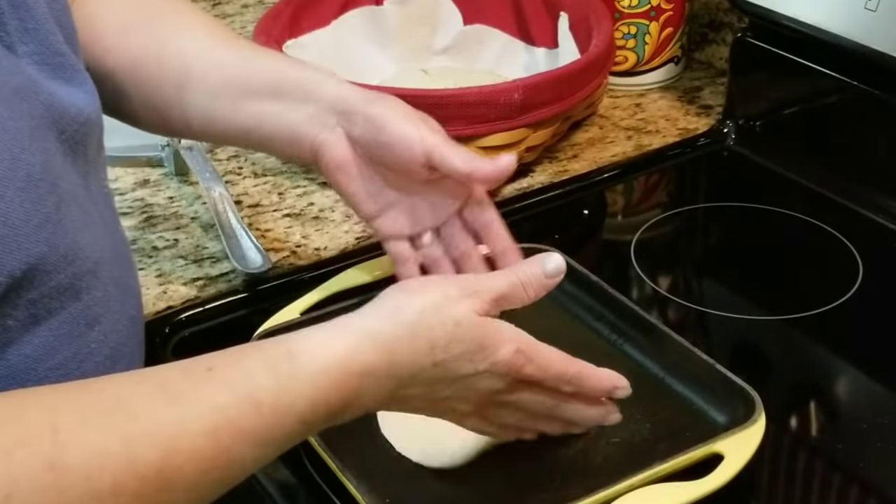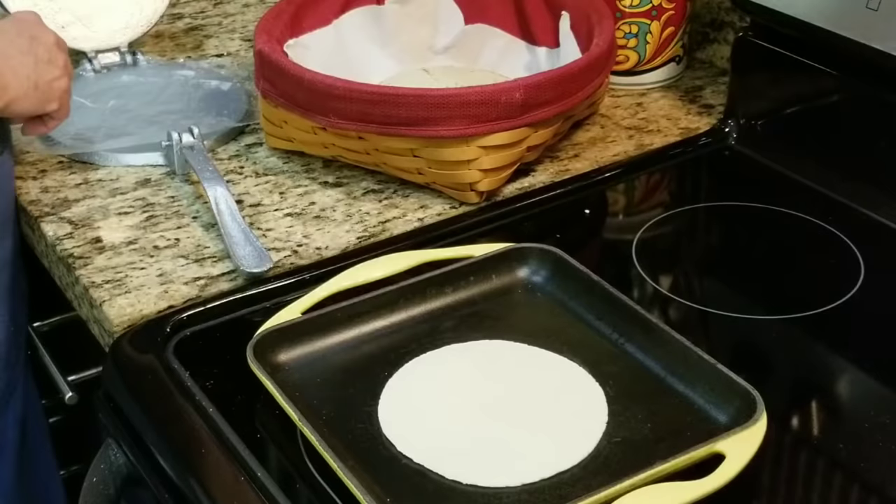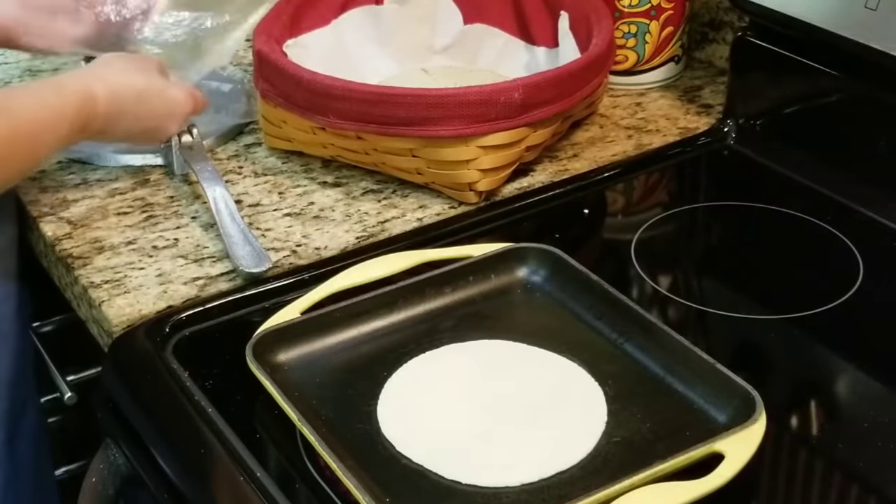As you can see, I'm making homemade corn tortillas, but that's because I had some leftover masa from yesterday's tacos dorados. You can definitely use store-bought corn tortillas. So I'm going to finish making my tortillas, and then we'll go to the next step.